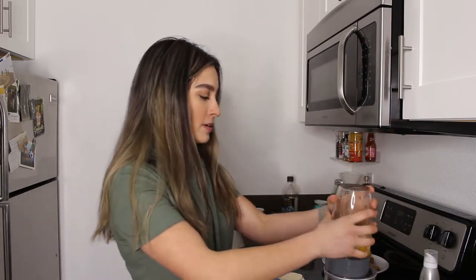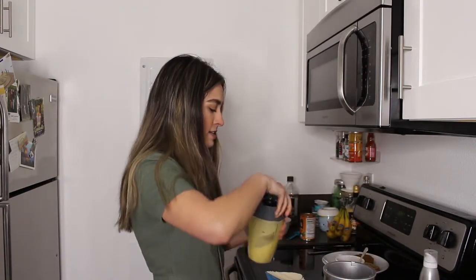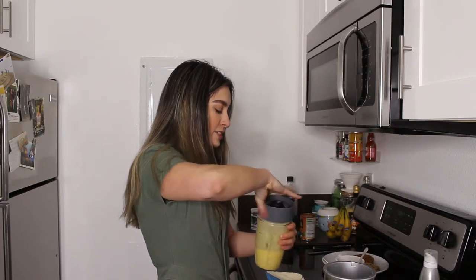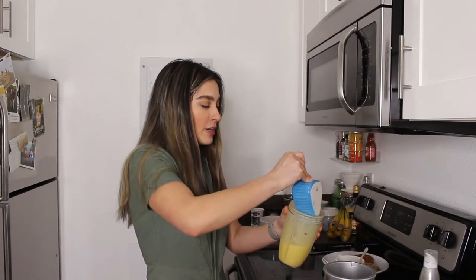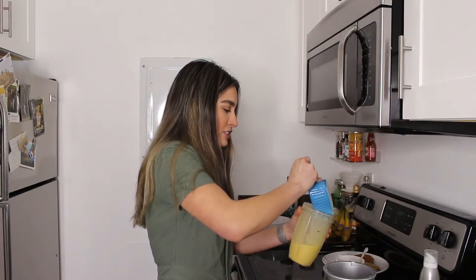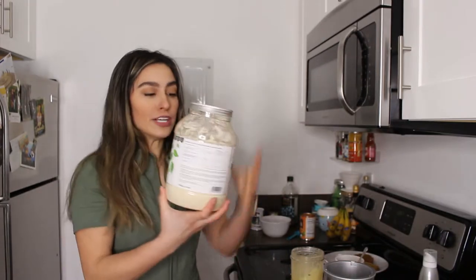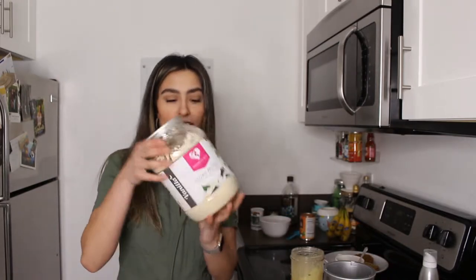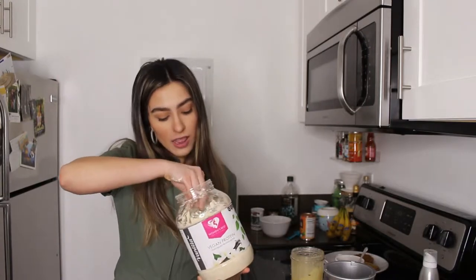After blending the banana and eggs, I'm going to mix in a little less than a cup of almond flour — almond flour to make sure it is gluten-free. Now to make it a protein waffle, add in a scoop of your favorite protein powder. To keep it dairy-free, I'm using Women's Best Vegan Vanilla — I love this one, not sponsored. I'm also adding a little bit of baking powder and some cinnamon.